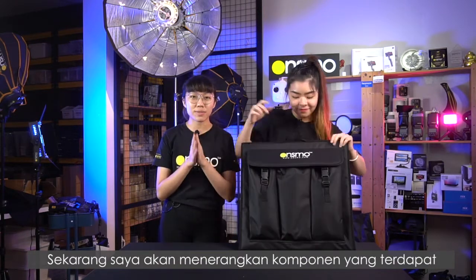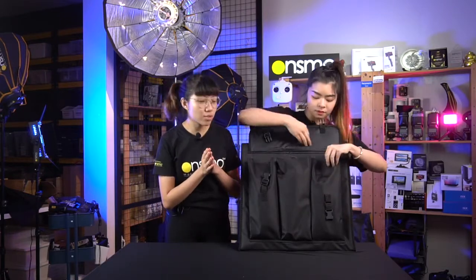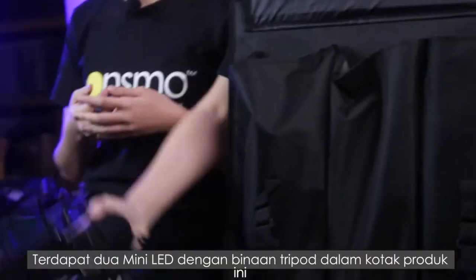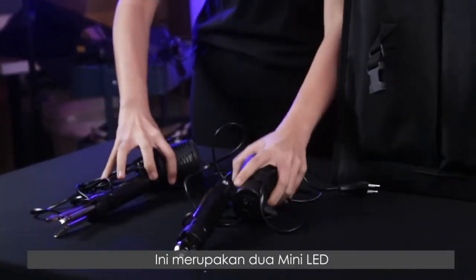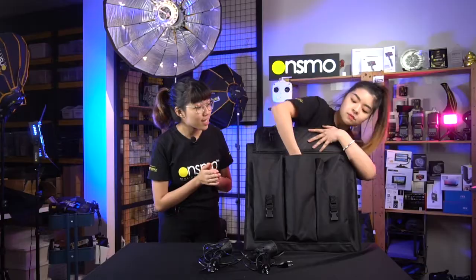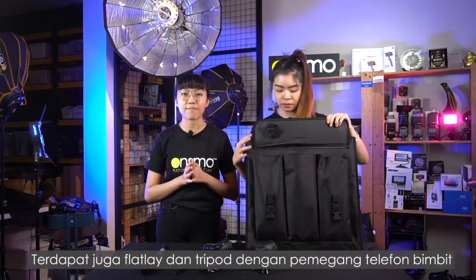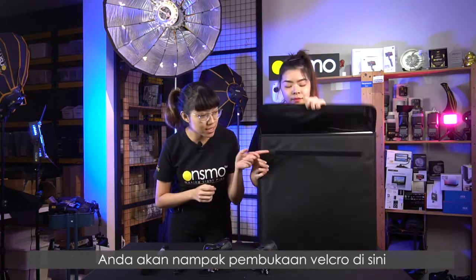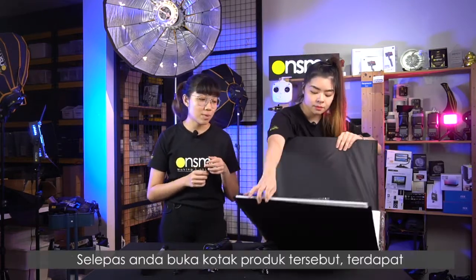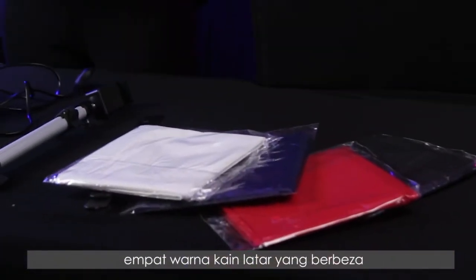I'll be explaining the contents of our P50 product box. Firstly, this kit comes with two mini LEDs with a built-in tripod. It also comes with a flat lay tripod with a free handphone holder. And when you turn the bag around, you will see a velcro opening, and inside you will find four different colours of backdrop cloths.